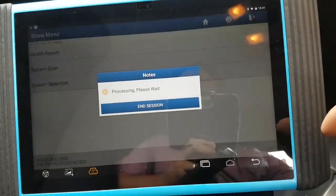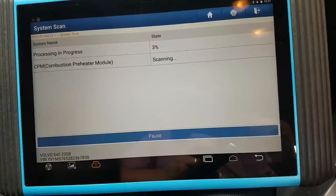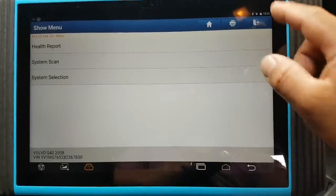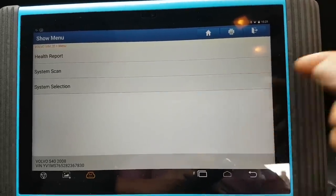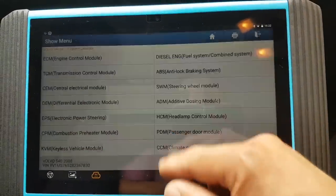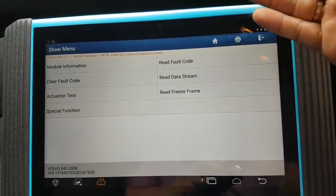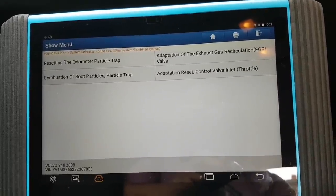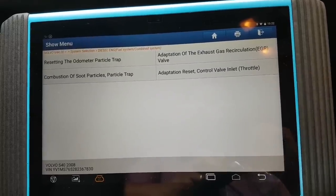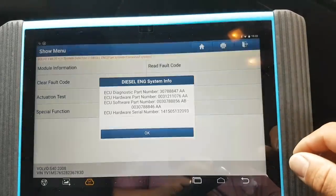System scan — is that going to be a full scan as well? Yeah it is, look at that. So the health report might be something different — when you finish the scan it might give you a report. There's no special functions shortcut here at the top level, so we'll go to system selection. I know for a fact this module is here — basic stuff inside the module. Let's see special functions — that's your special functions: DPF and throttle, that's it.